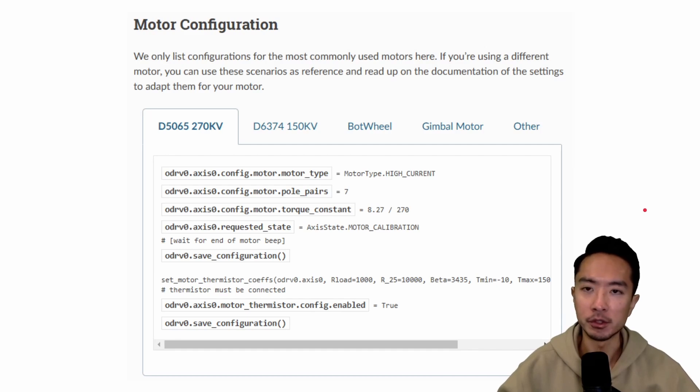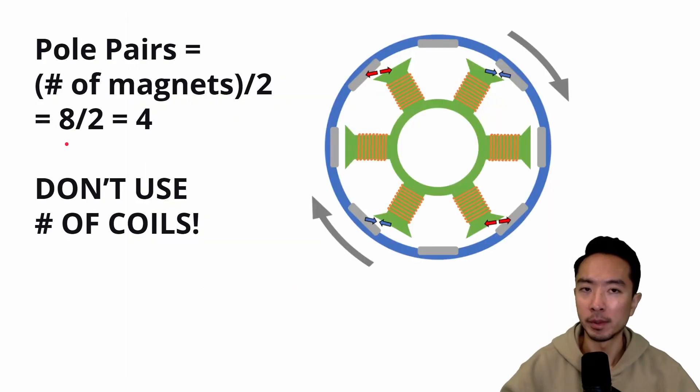For each motor you use, you need to set the motor configuration with some key parameters. This is example Python code for a specific model. The two main parameters to know are pole pairs and torque constant. To figure out pole pairs, count the number of magnets and divide by two — in this case we have eight magnets, so divide by two to get four. Make sure you don't count the coils, as that would give you the wrong answer. The magnets are the tiny gray things on the side.